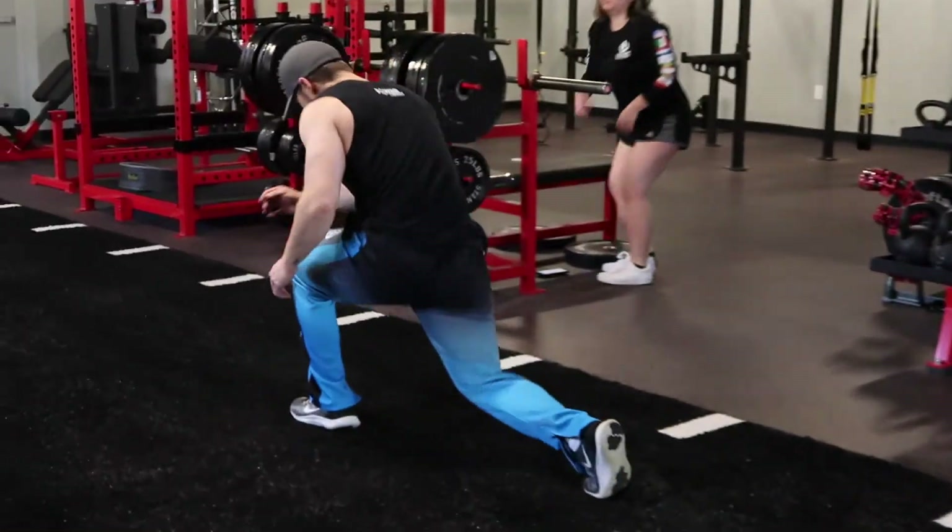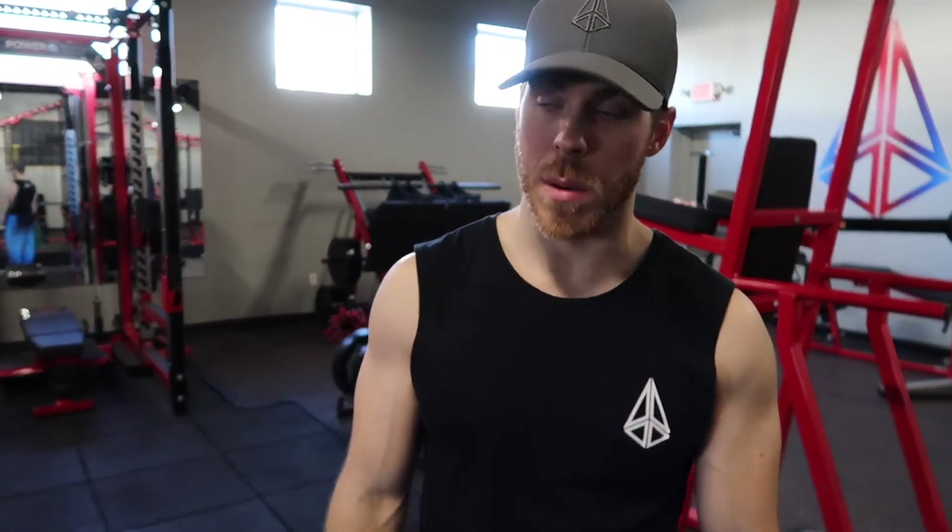Instead of running or doing cardio outside — not knocking it if you enjoy running — lunges are going to add strength and stability to your joints, a little bit of size to your legs, and some density. It's a challenge I want to push myself with. It's going to push my lifts by forcing me to do something I don't want to do and something I'm uncomfortable with. Gotta get outside your comfort zone — it's 2020, a new decade. If you're not challenging yourself, you're staying in the same place, and that's the wrong answer.